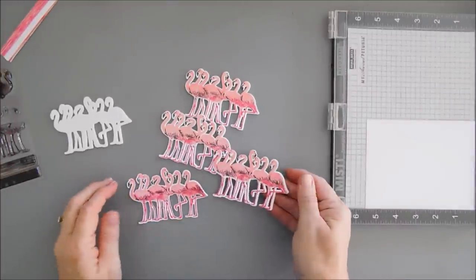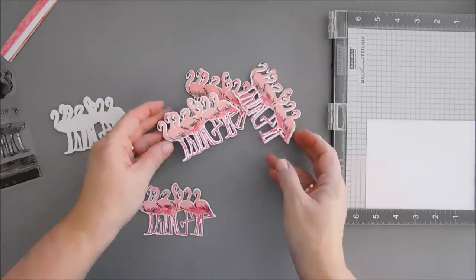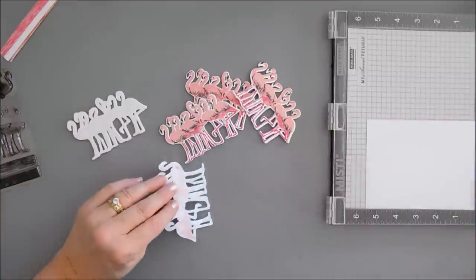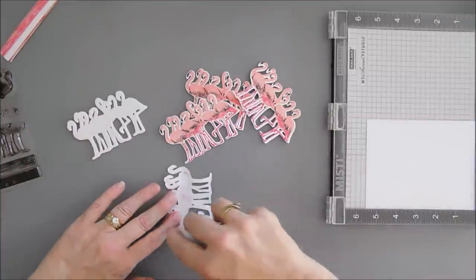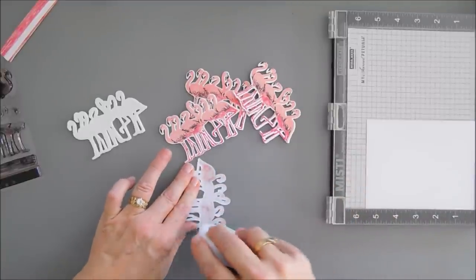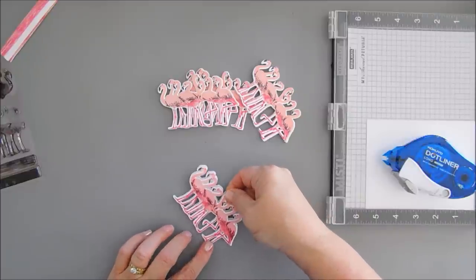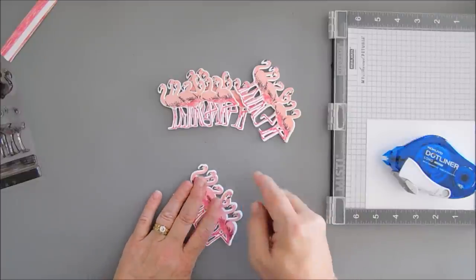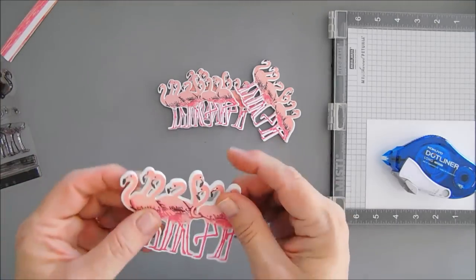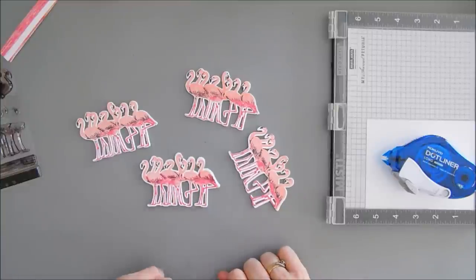I finished up with my flamingo stamping. I did put fun foam behind here and die-cut it out with the fun foam. All I did was flip this around, added some adhesive along the legs and along the necks of our flamingos, and then we just line it up. This lets me add a little bit of dimension without worrying about getting behind those small areas. I said five flamingos, but I think four will be the perfect amount.